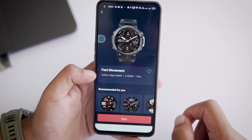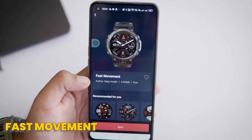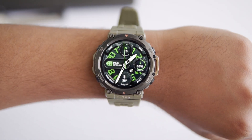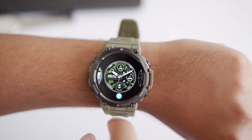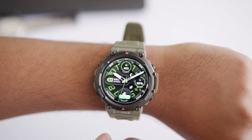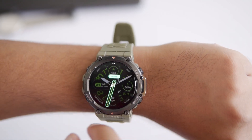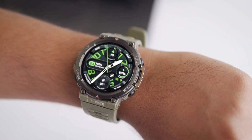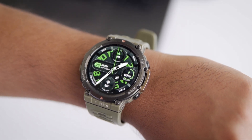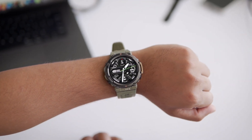The first watch face I love is called Fast Movement. It's 4.92 MB and it's totally free. You can even customize its background and pointer — just tap and hold the watch face on your watch and hit the pencil icon, then use the up and down buttons to find the background you like. You can also change the pointer style. This one shows the time, day, date, weather, calories burned, and battery level. Its black analog style really complements the rugged look of the T-Rex 2.